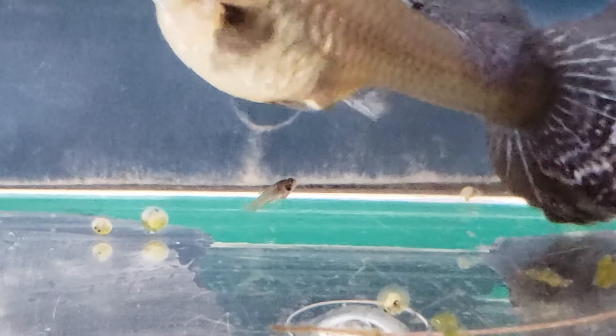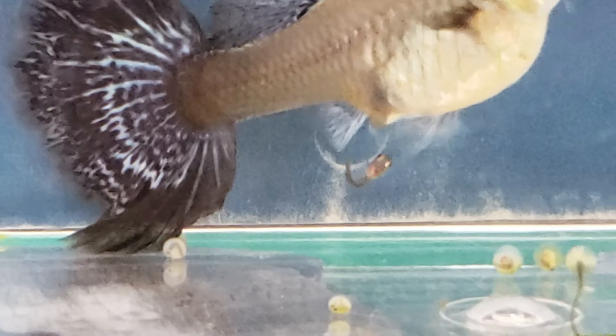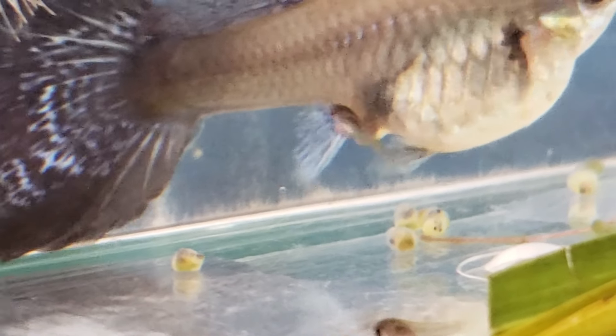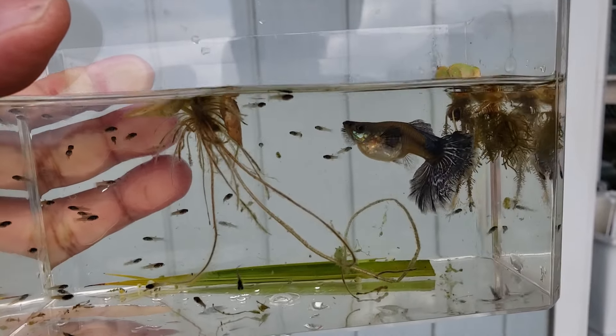One day I was lucky enough to get video of this double mosaic guppy female giving live birth. If you would like to see the entire birthing process, I'll place a link to one of my previous videos. Four hours later and these are all her babies.